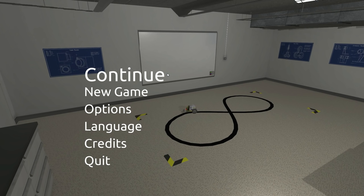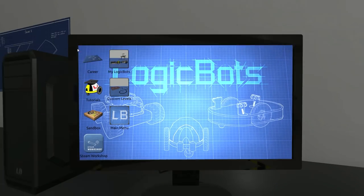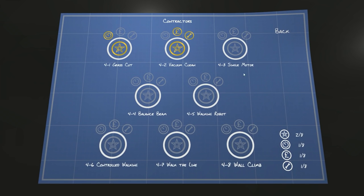What's up guys, my name is Khan and we're back today in Logic Bots. It's been a bit since we played - we've been getting caught up with the Scrap Mechanic updates. We're back in Logic Bots continuing career mode in the contractor section. We did the grass cutting and the vacuum cleaning, making the Roomba. Now we're on to the single motor challenge, and hopefully the balance beam as well.